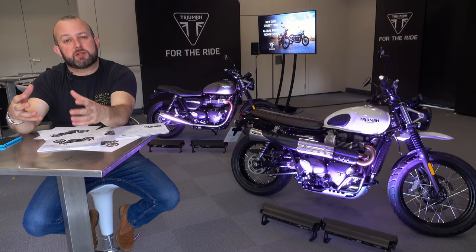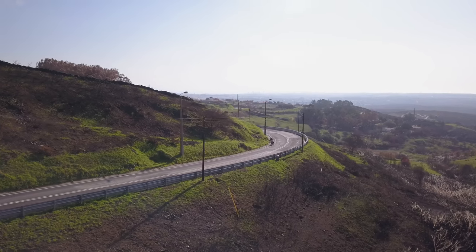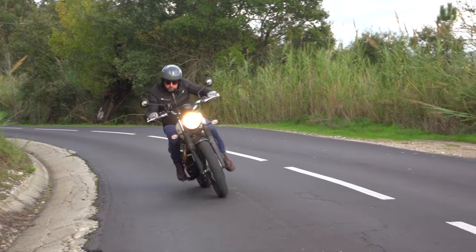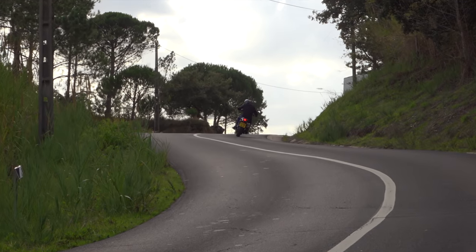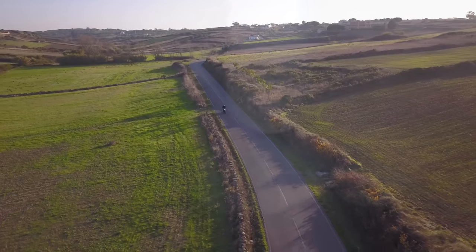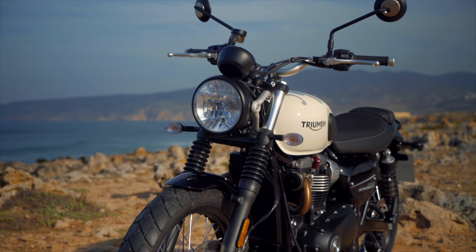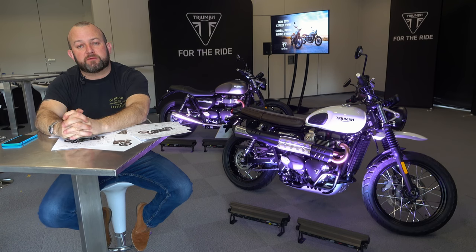Triumph has made some changes to the already very good Scrambler for 2019. The brief was simple: improve the tech, improve performance, improve appeal. So let's talk about performance — how has Triumph improved the performance of this bike?